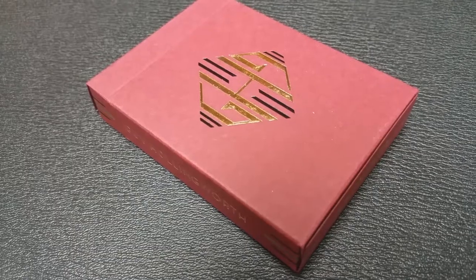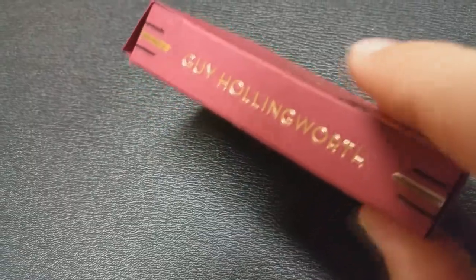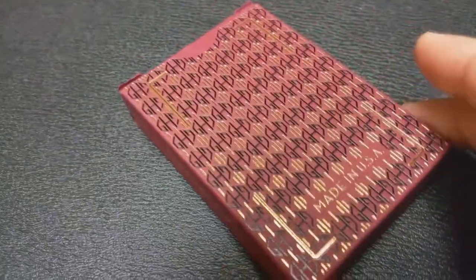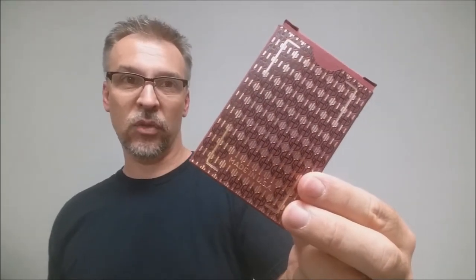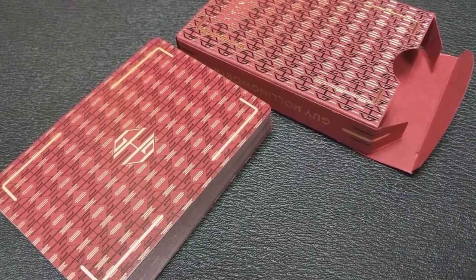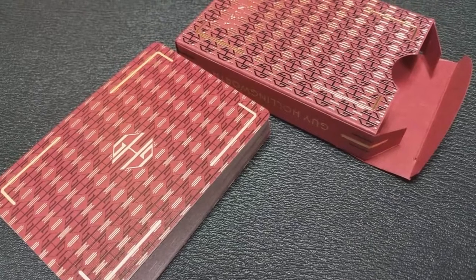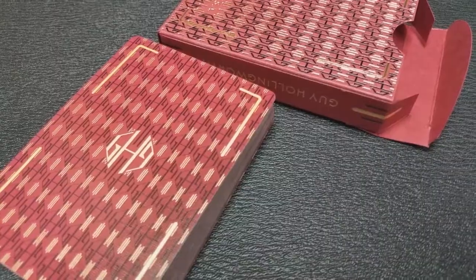The tuck case is burgundy and it's done in a matte finish with embossing and gold foil. There you've got the ambigram signature on the front. It says Guy Hollingworth on one side and playing cards on the other. The bottom has some ad copy about Dan and Dave, and the top has Guy Hollingworth's initials again. The back design is a repeated image of the back design of the playing cards. Way down here it also says Made in the USA, and there's no tuck seal, which is really nice — especially on matte decks where tuck seals can tear the finish. The inside of the tuck is also lined in that burgundy matte as well.